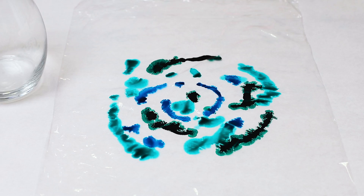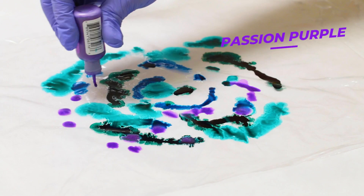Feel free to use metallics. This is a purple metallic that I'm using — really pretty. And then I'm also going to be using a little bit of gold.